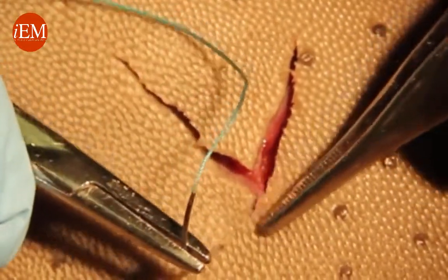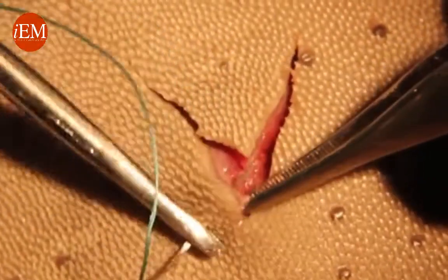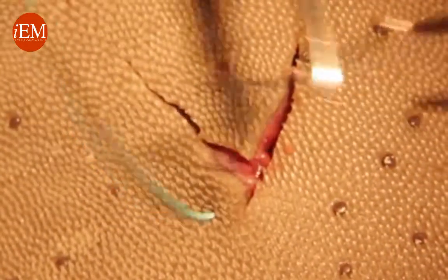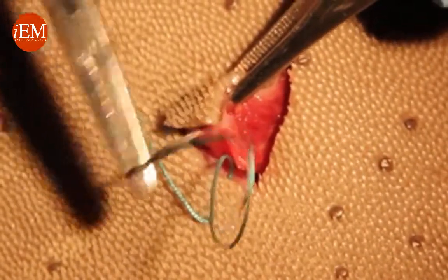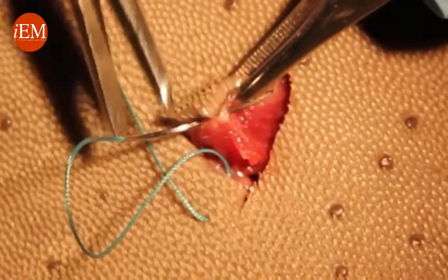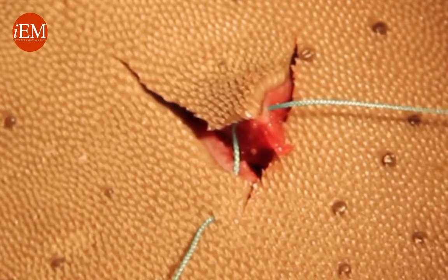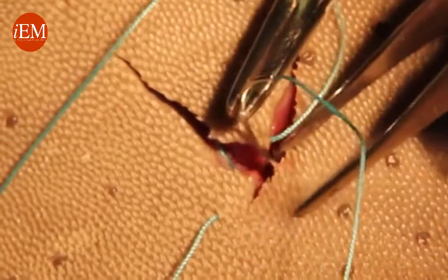We grab the edge and come through the subcuticular, then grab the corner but don't go through the tip. You want to go underneath from subcuticular to subcuticular, then go on the other side and go subcuticular to skin.